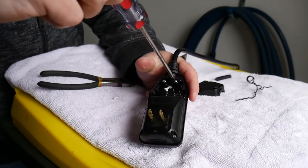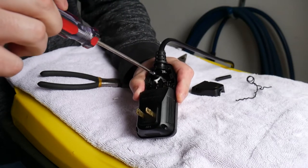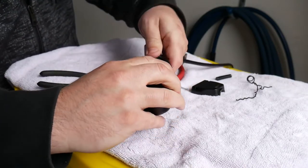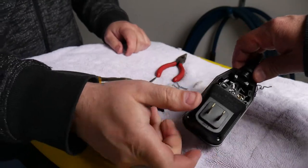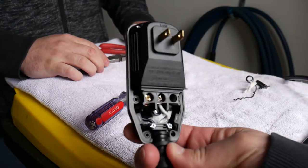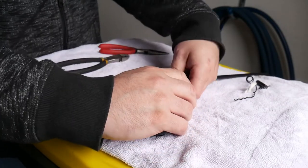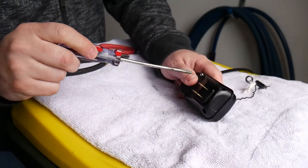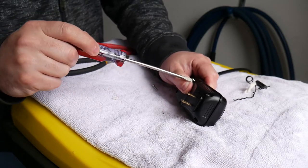Tighten this retainer down evenly — this holds the cord in the plug so that if there's any pulling on the cord, it doesn't rip out of the terminals that we just tightened up above. Once you've got that done, you're ready to put the cover back on with the four screws. Once you tighten the four screws back down, plug it in, test the GFI to make sure it still resets and trips properly, and you should be good to go.